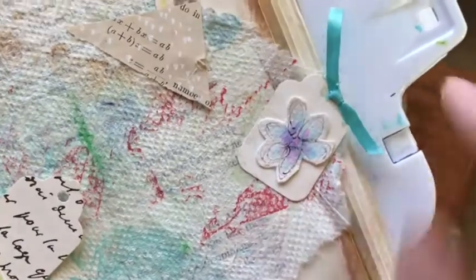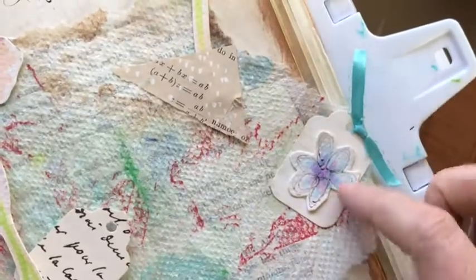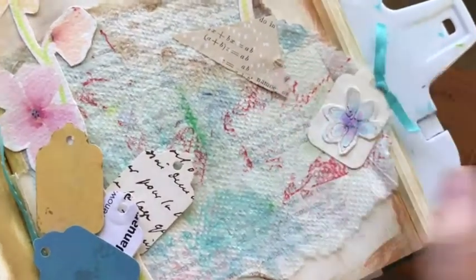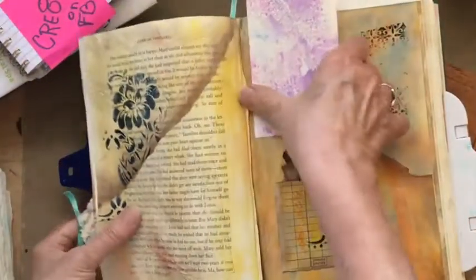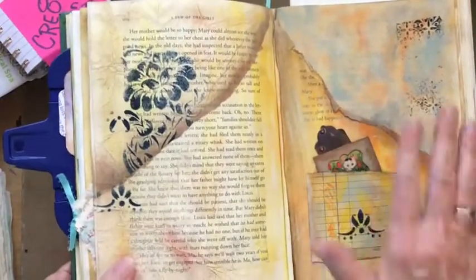This is the page I showed you before — from our little experiments yesterday with watercolor. This was one of my tiny little ones and I loved it. I just put it on a ribbon on a tag, and that is going to mark this very special page in my altered book so I always know where that page is.